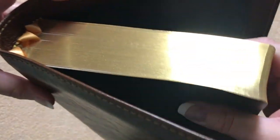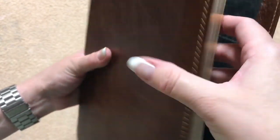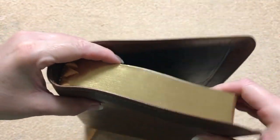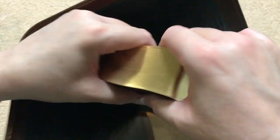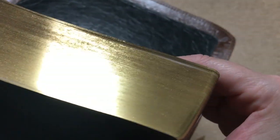One thing we see right here is that gold gilding, and I think that they have some of the absolute best gold gilding on the market. Their gold is just absolutely gorgeous, and it's kind of harder to show on this one because of the full yap, but that is just absolutely beautiful.